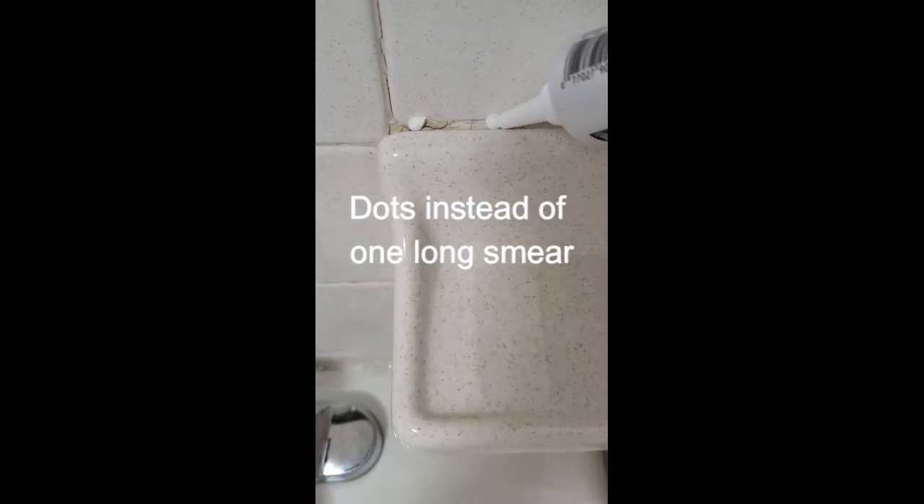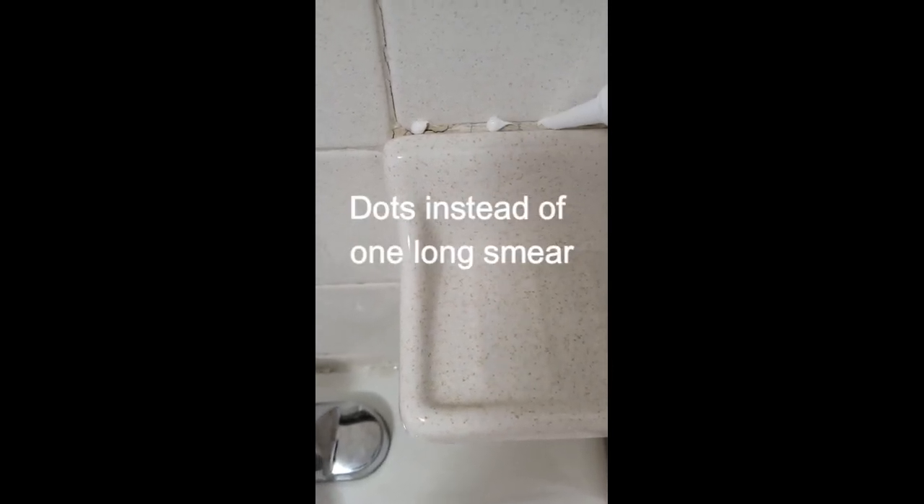The guy just made like a dot and then another dot like that. It's really interesting trying to do this and hold the phone at the same time. Get it to be neat.